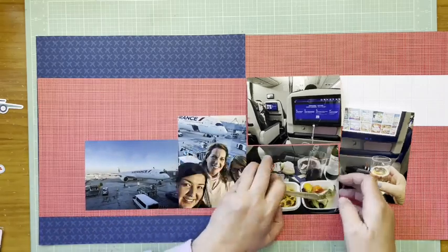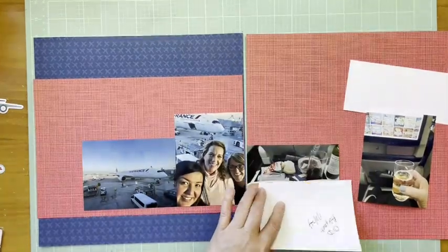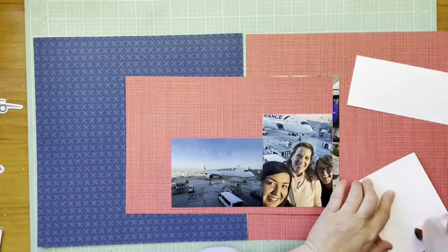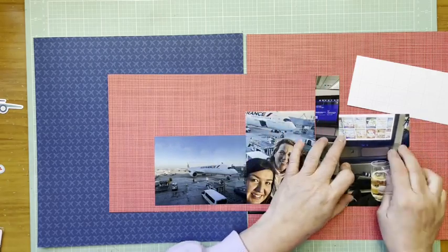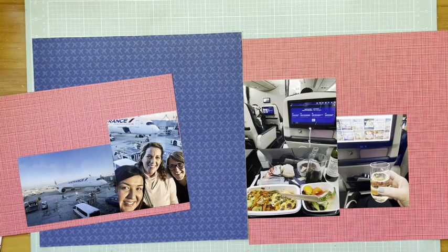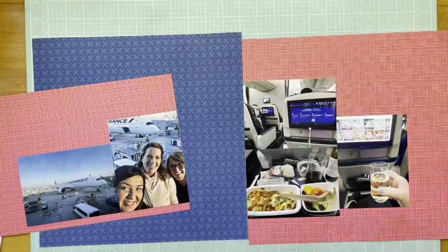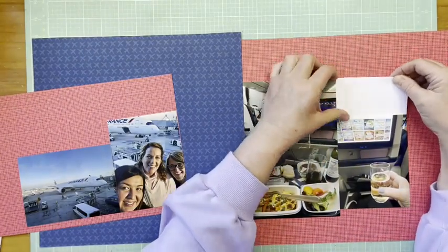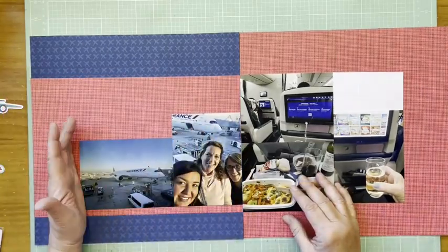I wanted to get this documented. What I'm doing here is I cut that red paper on the left side to be the same height as those photos, just making sure everything lines up together. I'm also matching that portrait photo to be in line with the portrait photo on the other side. That portrait photo on the right side is me with a glass of champagne in my hand, which I had before we even took off.